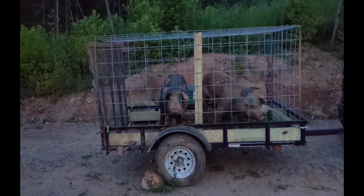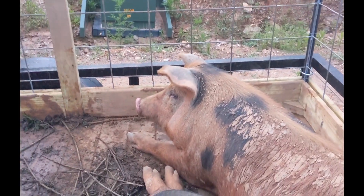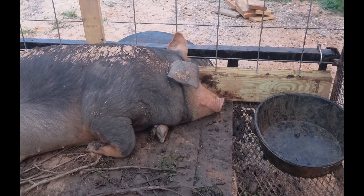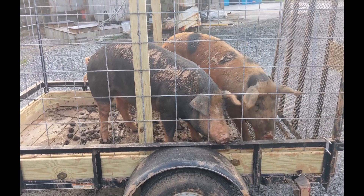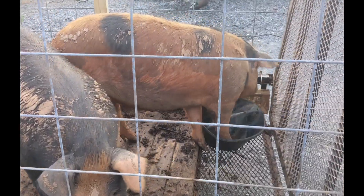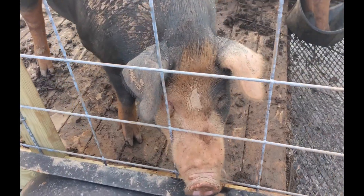We loaded them the night before being butchered and attached the trailer to our car to make for an easy morning. They survived the night without damaging the trailer. The trailer held up perfectly on the 21-mile drive. This $180 build was much more affordable than buying a separate livestock trailer, plus the additional license plate, when taking two of our pigs to the butcher.